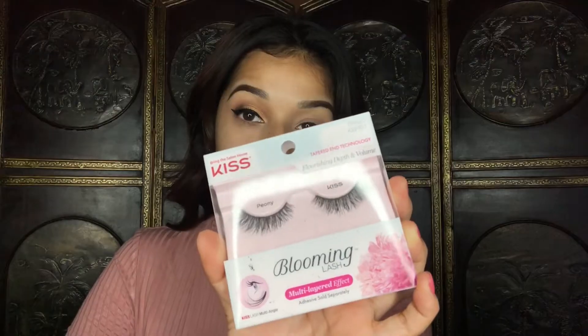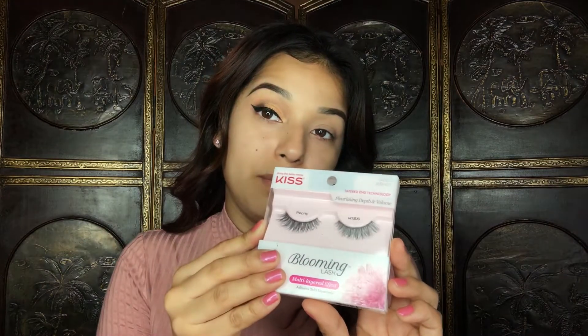For mascara I am going to be using the Tarte Light Camera Lashes mascara. If you guys have been watching my channel for a while, you know that I love the Kiss Ritzy lashes, but today I have these new lashes I've been loving from Kiss — these are the Kiss lashes in Peony. They're basically just like the Ritzy lashes but with a little more volume. I'm going to go ahead and do my other eye and apply my lashes off camera to save a little bit of time.